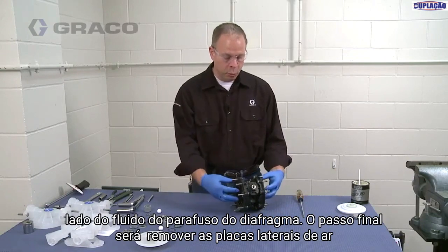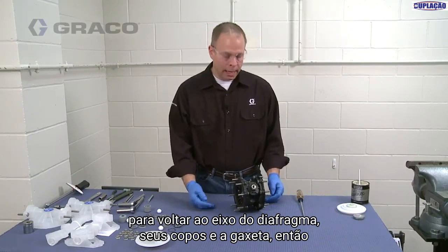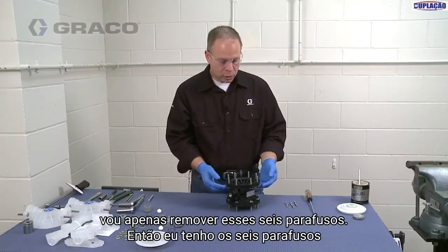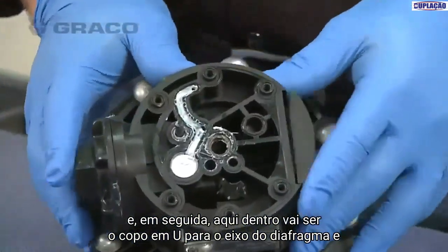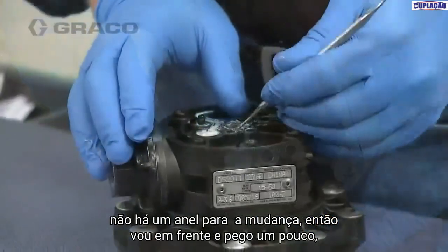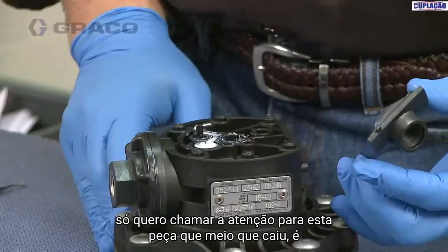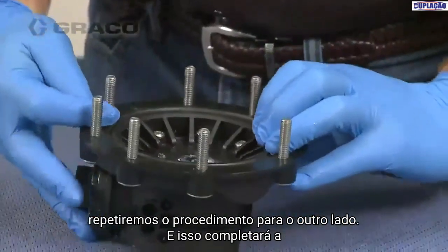The final step is to remove the air side plates to get back to the diaphragm shaft U-cups and the gasket. We'll put it on its side — there are six screws holding each plate on. With the six screws removed, we lift the plate off. We've got the gasket, and down inside is the U-cup for the diaphragm shaft and an O-ring for the shaft. We'll take a little pick and remove those. I also want to call attention to a piece that fell off — that's just the housing for the muffler or the exhaust. Then we'll flip it over and repeat the procedure for the other side.